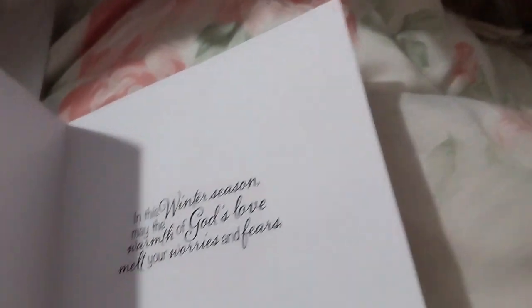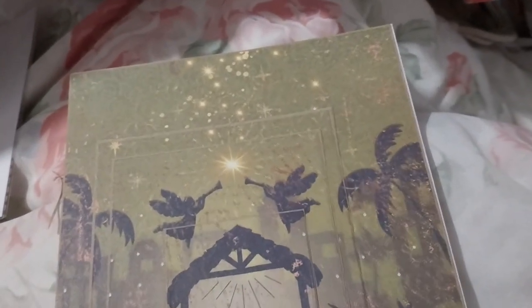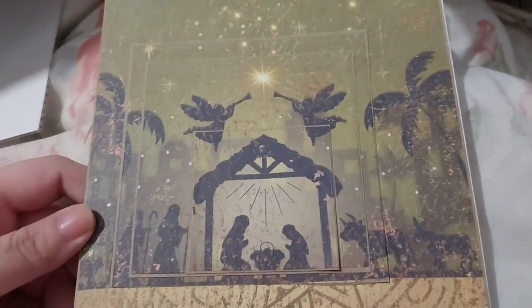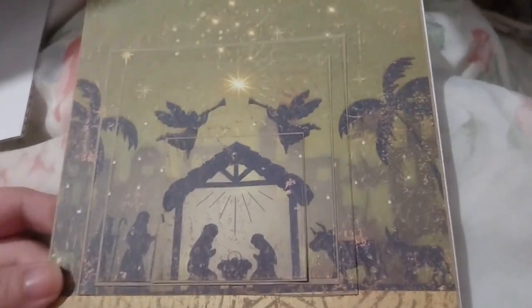I could stamp a corner or something, or use an off-cut from this, maybe. I don't know — I think I might leave it, though. Anyway, this is what I did with at least one of the sentiments of the stamp.